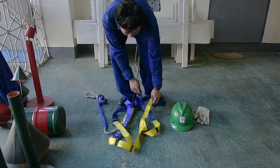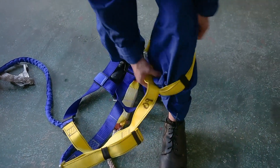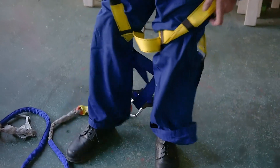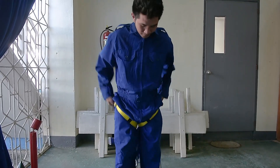Starting with the leg loops, insert your foot into one of the leg loops. Follow with the other one, pull up, and bring it below your hip. Adjust as necessary.